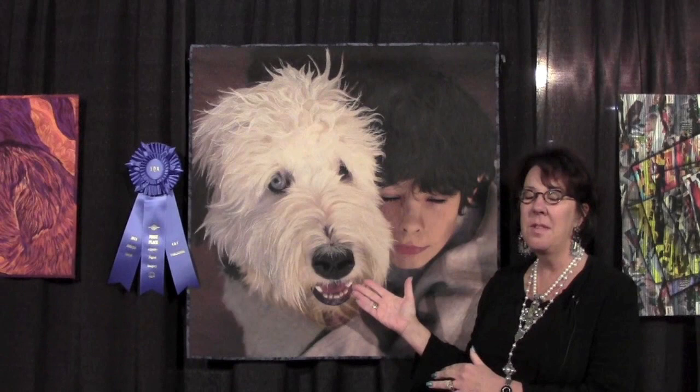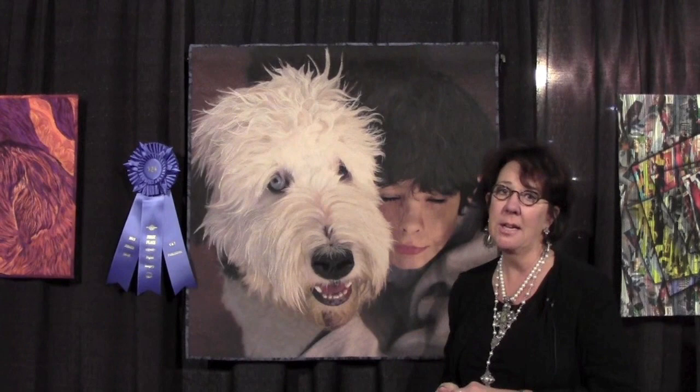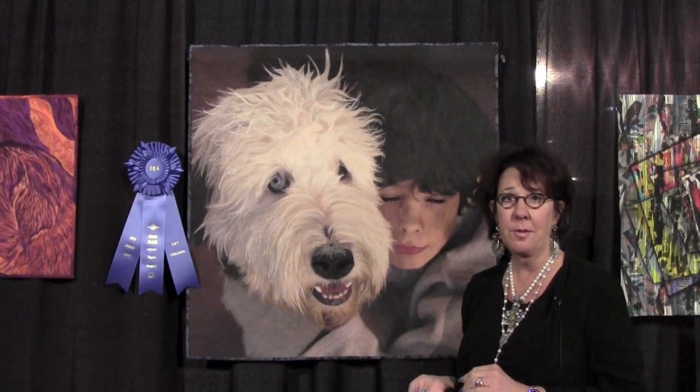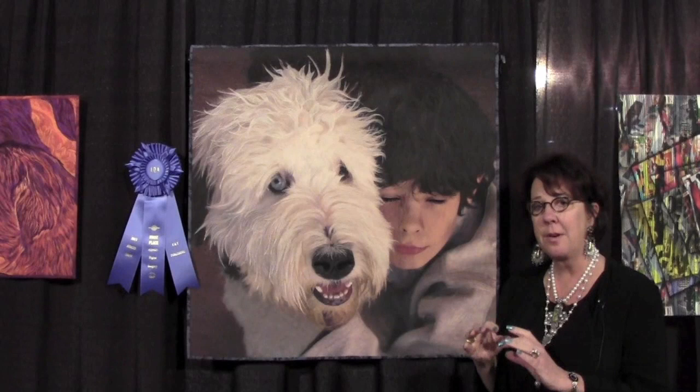This quilt — the technique that I use on my quilts is thread painting, and so the boy and the dog are covered 100% in thread. On this particular quilt I used about 58 different colors of thread, and one thing I want you to pay particular attention to is this little triangle under the boy's eye, because there are 10 different colors of thread just in that very, very small space.